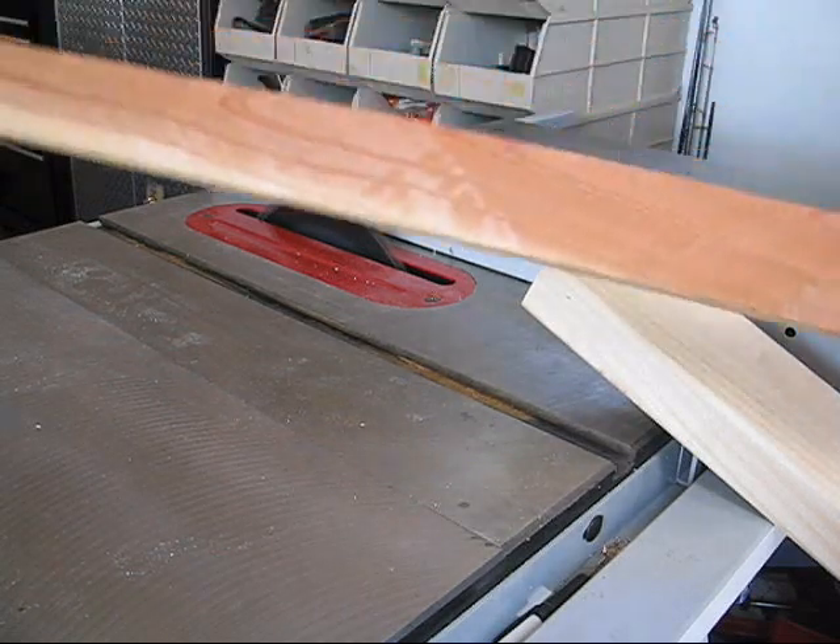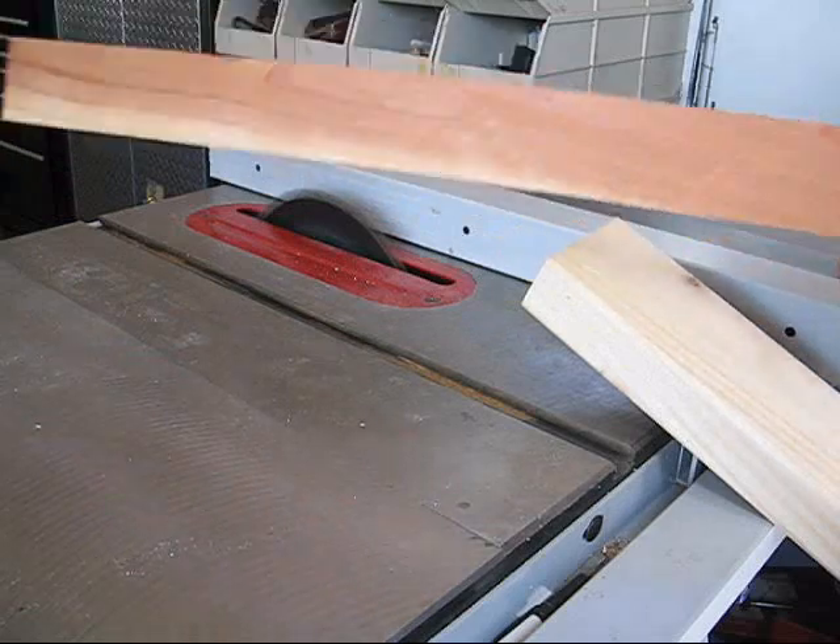For small pieces like this, when you're cutting down this little, make sure you've got a rip board.